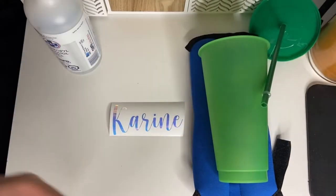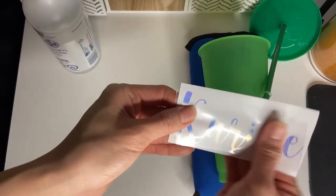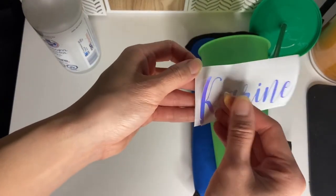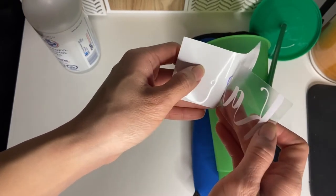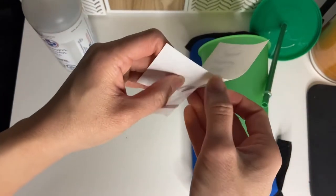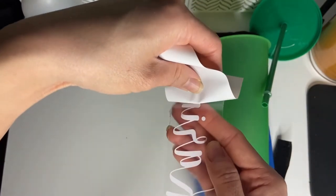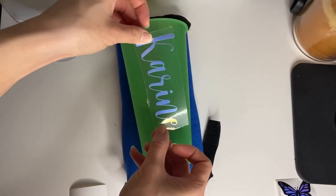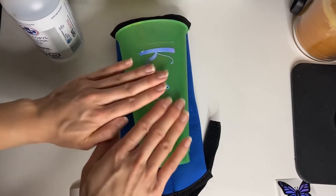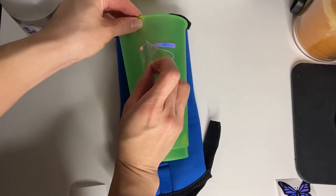Grab your transfer tape and use it to stick Carine's name onto the cup. You can use a larger piece of transfer tape, but I'm using a scrap piece. Peel it slowly to ensure everything stays stuck. You can use a squeegee scraper tool but you don't have to. I like to stick the name on first, then add the butterflies after. Place the name vertically however you prefer, push it firmly onto the cup, then grab the end of your transfer tape and peel it right off.